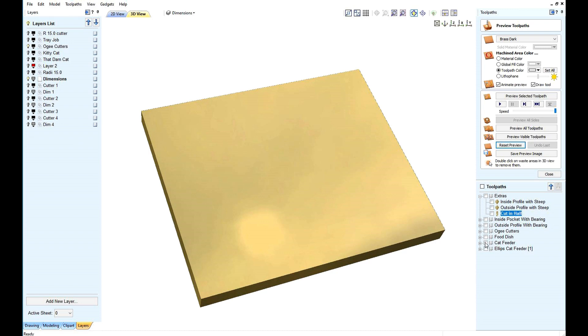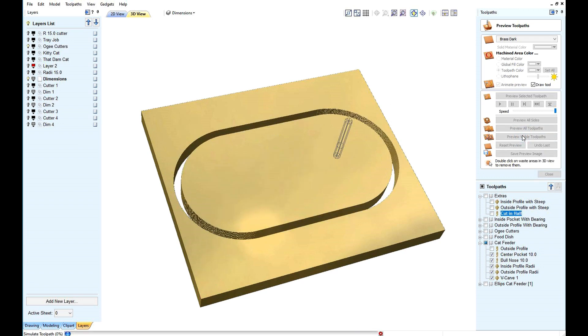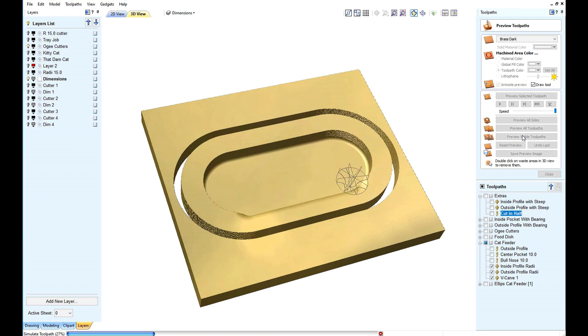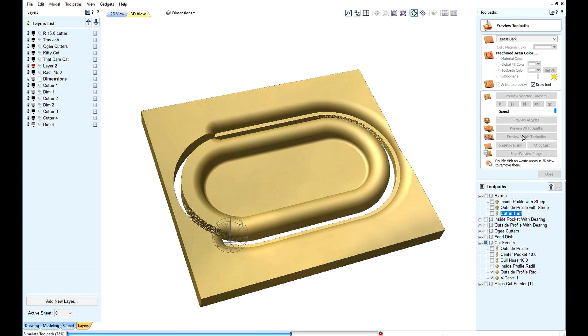Let's make a cat feeder. I have ignored the bearing because I normally remove the bearing.